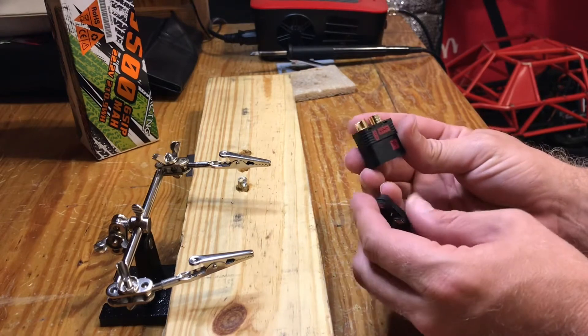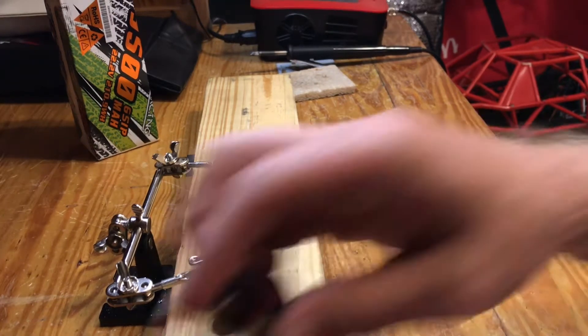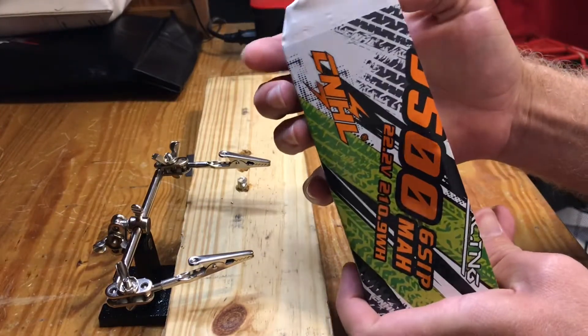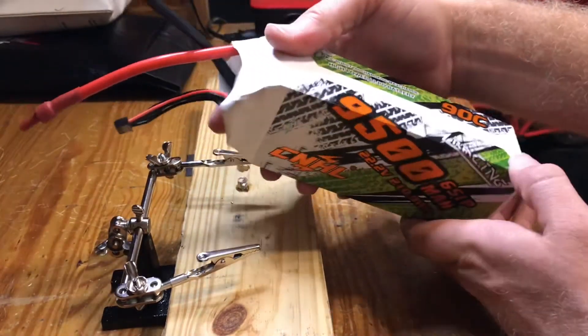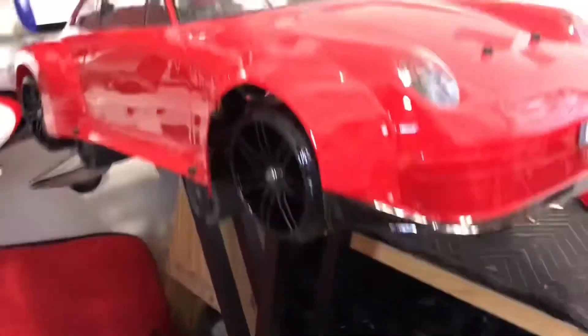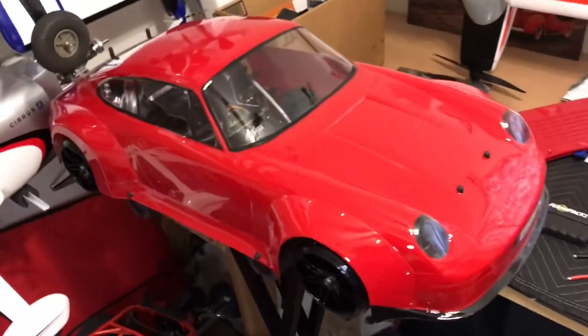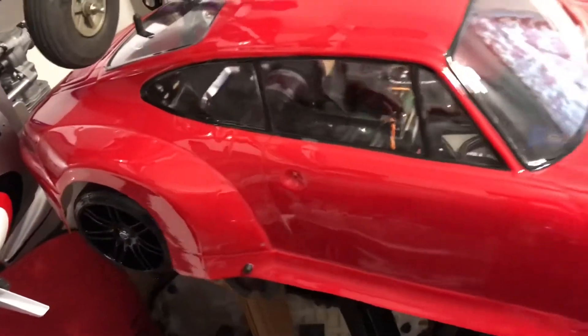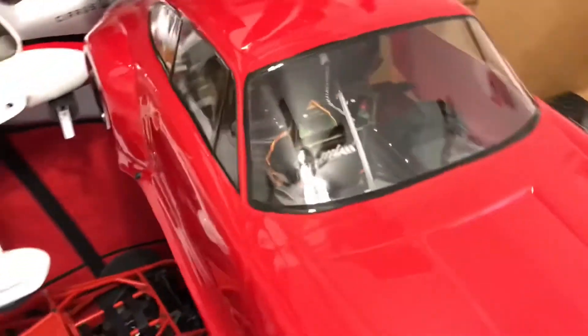Today I'm putting these QS8 connectors on these 9500mAh 6S CNHLs that come with 8mm bullets. It'll be going in this 5th scale FG, both batteries for a combination of 12S — two 6S in series — running an MGM setup.